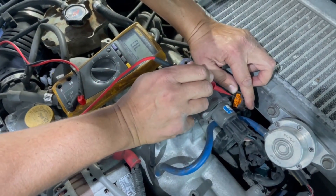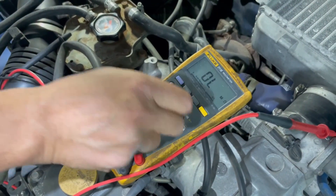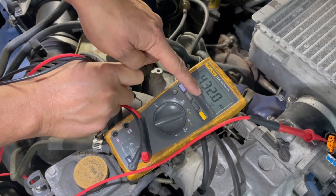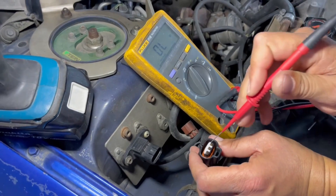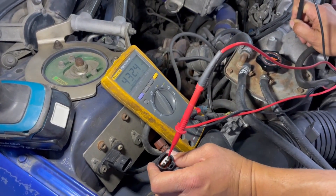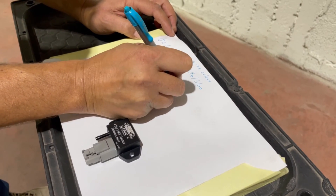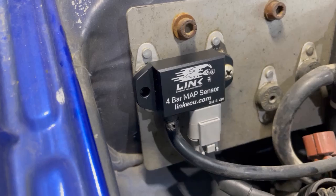To confirm our signal wire, we go back to the second pin that we know isn't the sensor supply or sensor ground, and set the multimeter to ohmmeter mode. If I touch a grounding point with the other probe and see a very high resistance, I know this pin is indeed an ECU signal wire. I perform the same test with the third pin on the MAP sensor connector — grounding the multimeter with the other probe shows a similar result, confirming this is our signal wire. We document this in our diagram, and now we know which wire goes where and can connect our new MAP sensor.